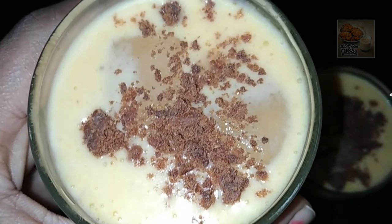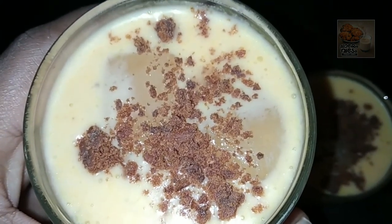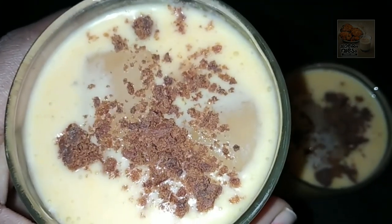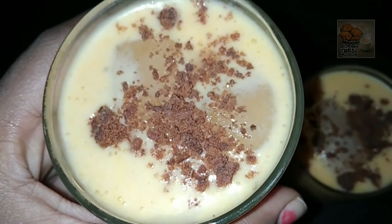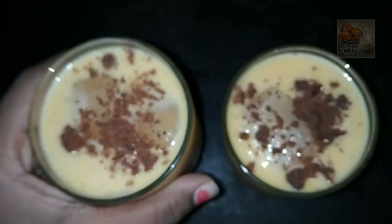Hello everyone, welcome to today's video. We are going to make a great recipe for the school. Now, we are ready.